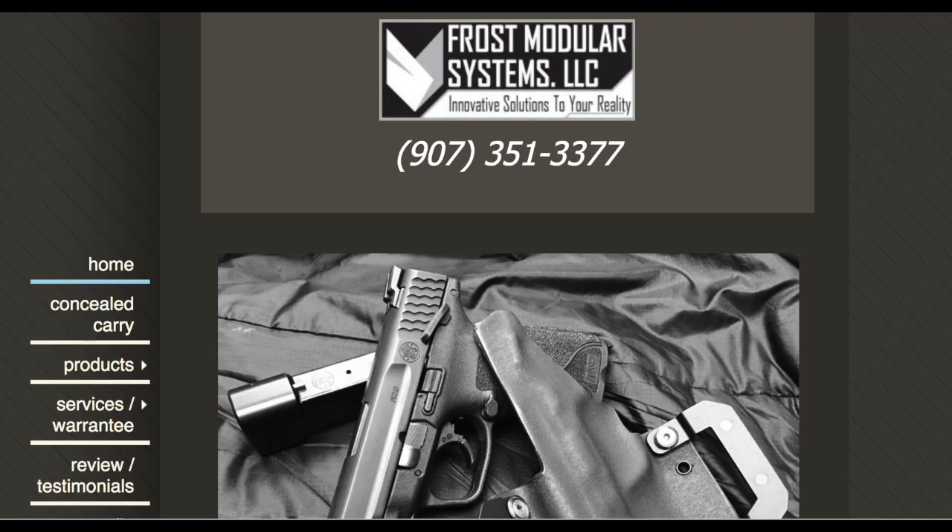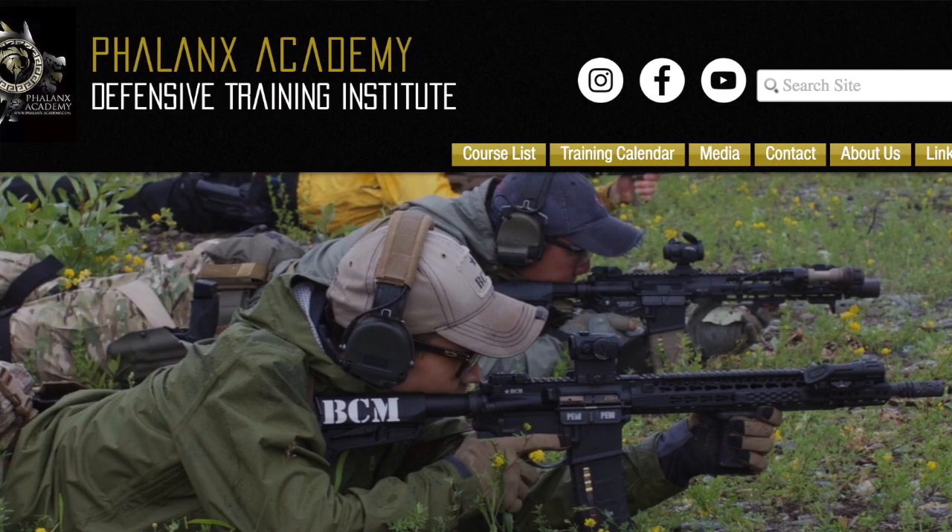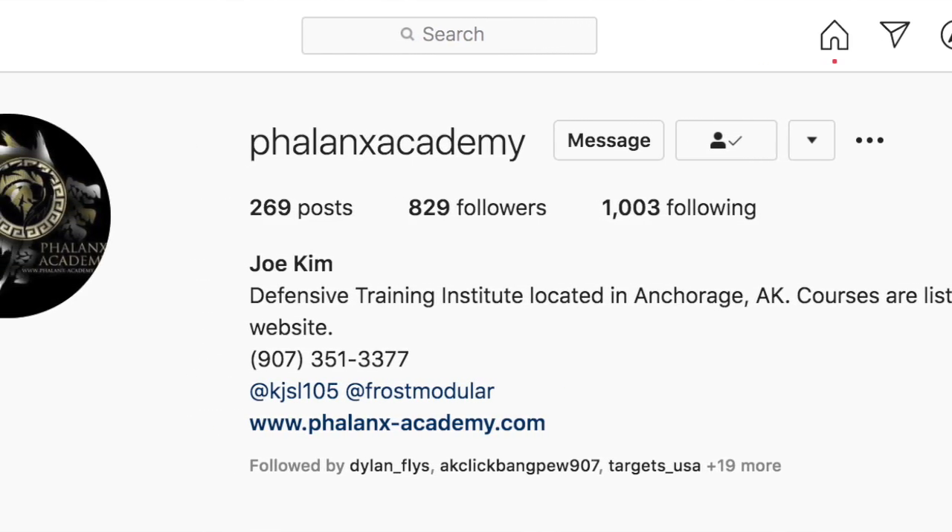Next week I'm going to have mag carriers made by Frost Modular Systems — a local guy named Joe Kim who also runs Phalanx Academy, a top-notch training outfit. I'm going to get AR mag carriers made and mag carriers for the CP-33. That will solve a big ongoing issue — I've been trying to carry mags in my pockets. Ideally I won't miss since courses are 24 rounds and I can get 30 in my CP-33 and 25 in my CMMG mags, but missing more than once leaves me with a slow, onerous mag change that kills my time.